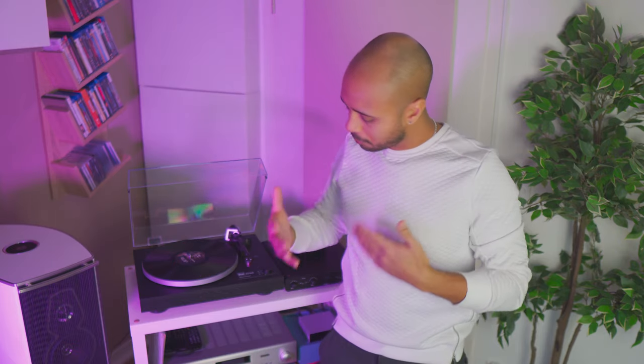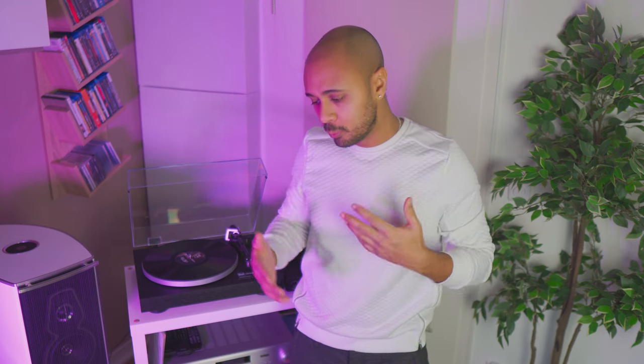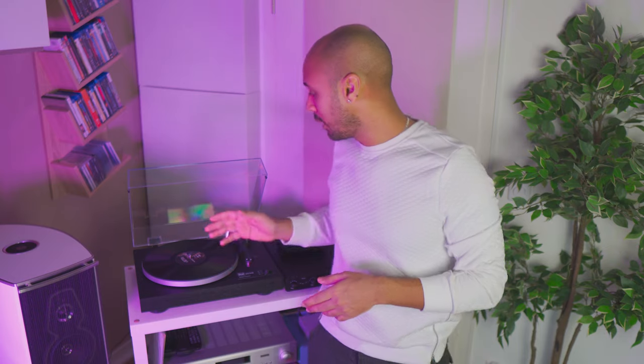Of course there are also more and better ways to clean records, but for beginners — and actually what I'm also doing — is doing like that, and it's working. I could remove a lot of dust from the records after I unboxed them when they were new.